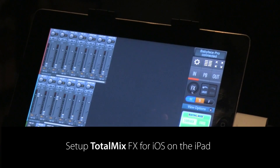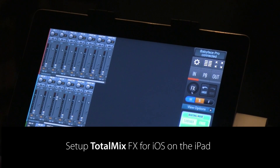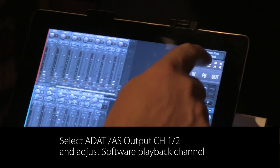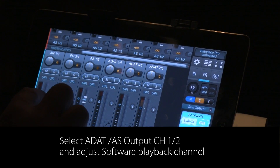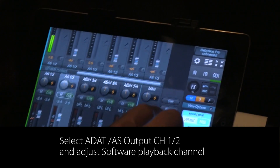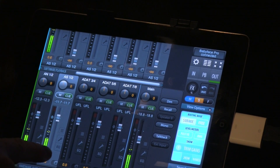In order to route the audio to the ADAT output, I'm going to use TotalMix FX. I'm selecting the ADAT out channel, and I want to route the outputs of my software playback channels 1 and 2 into that. It's a bit fiddly with my thick finger, but fortunately we can zoom in — that makes it a bit handier. So I'm going to move up that fader, which is now routed through the ADAT output as well as the analog outputs.